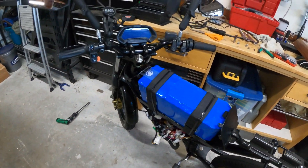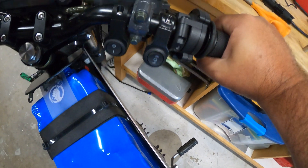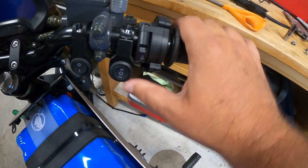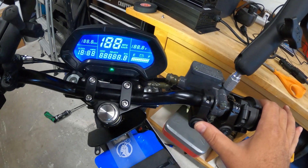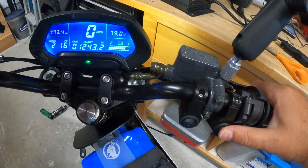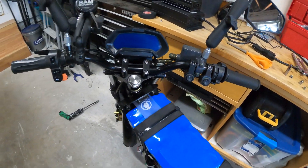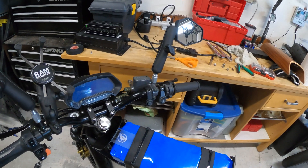I added a Cat Eye 450-lumen strobe — this thing is pretty much as bright as an airplane, it's the brightest thing they make. I also have the DAT throttle from NYC DAT Shop — the Domino throttle with upgraded switch gear. It's on/off, way better than stock, and I can switch modes easily while riding with no accidental inputs.